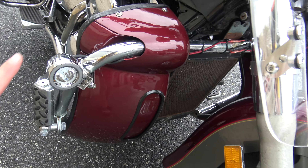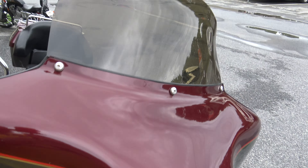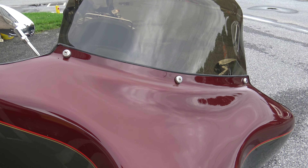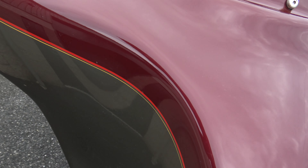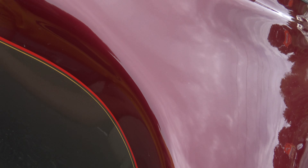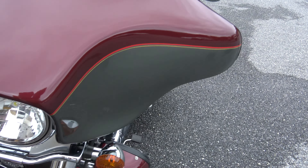Moving around to the front — got the accessory lights on there on the lower fairing. Looking up top, you've got the taller smoked windshield, which is nice to keep the wind off you while you're riding. There is one mark here on the fairing, and the rest of these little marks are just white residue from when I wiped it off.